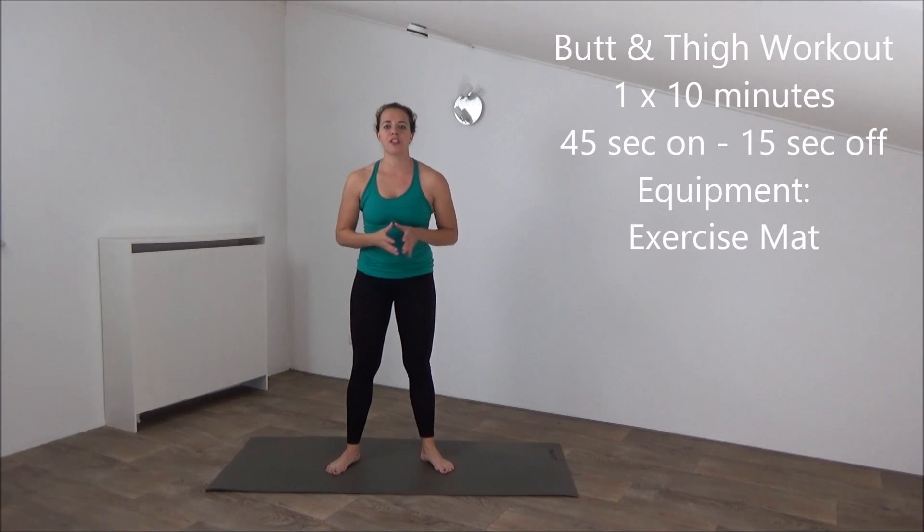Hi, the workout for today is a better fine workout. The workout takes about 10 minutes and the only equipment you need is an exercise mat. Let's start.